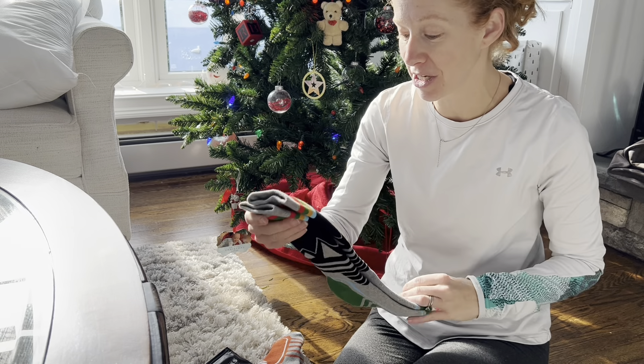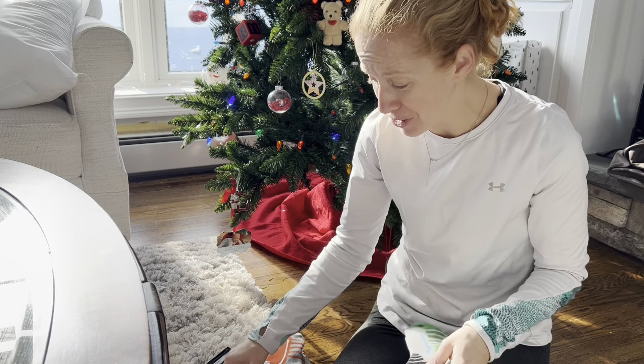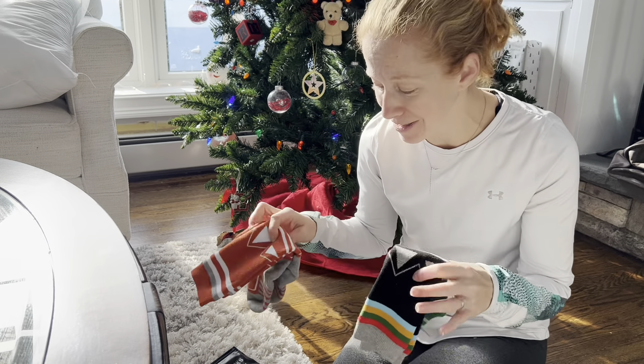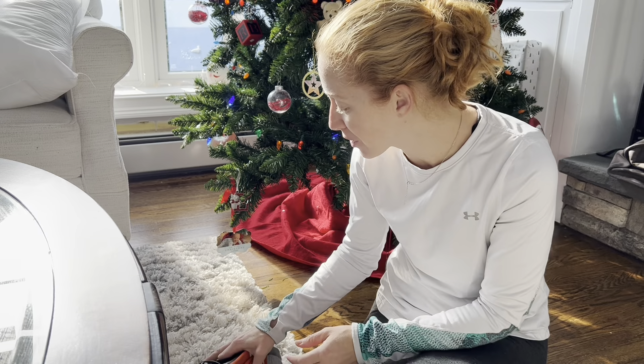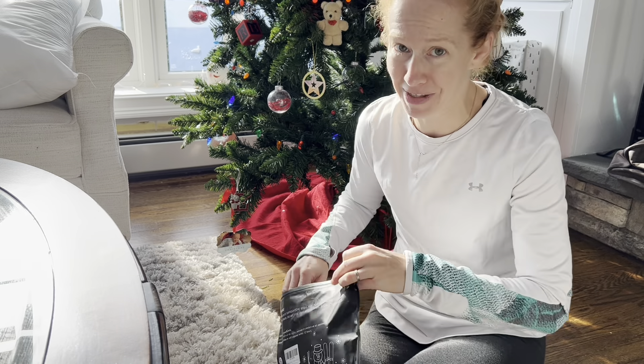They're really stretchy so I have different-sized kids and they all need different-sized socks, but these are going to fit them all because of that stretchy material. They're really really soft so you don't have to worry about your kids complaining about scratchy socks, and I think they're gonna love these.